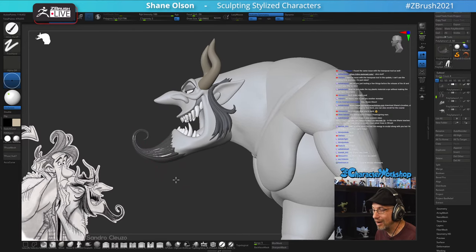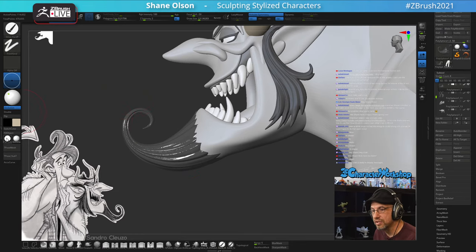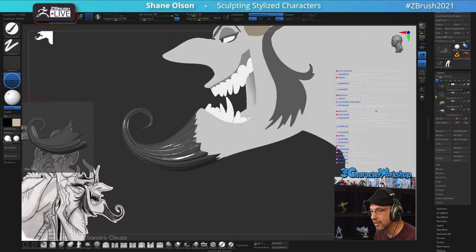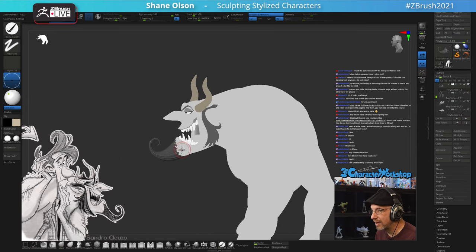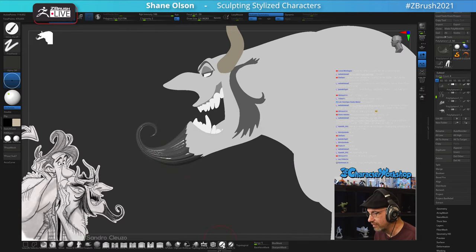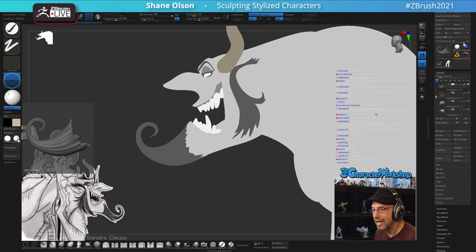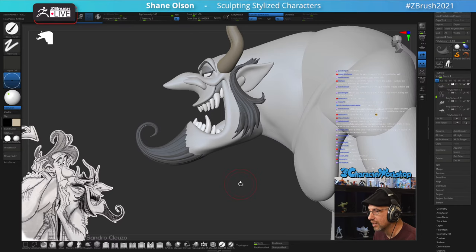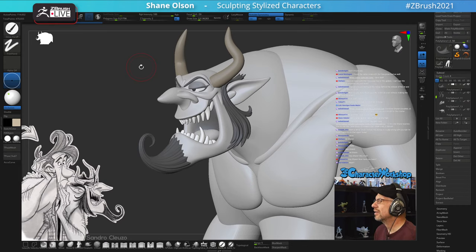To clear a material off an object, go to Flat Color on your interface. If you click on it, it will show you which objects have a material filled. You can clearly see the beard does. Select the paint brush with M (material) channel, select Flat Color, hit Fill Object - and that will clear the material right off. It just deletes it essentially. Then go back to Skin Shade and it's gone.